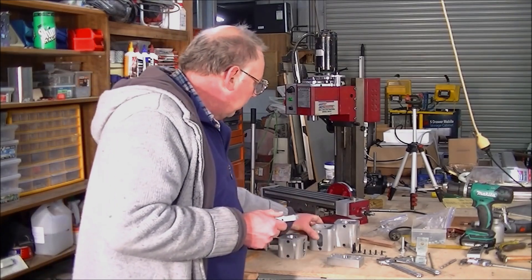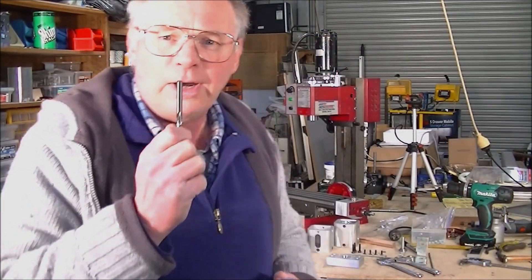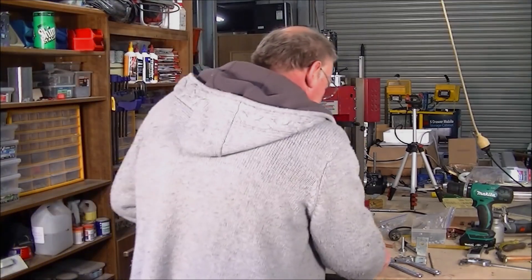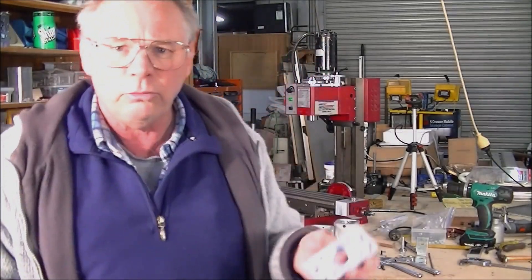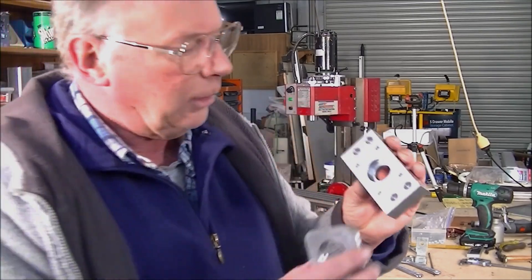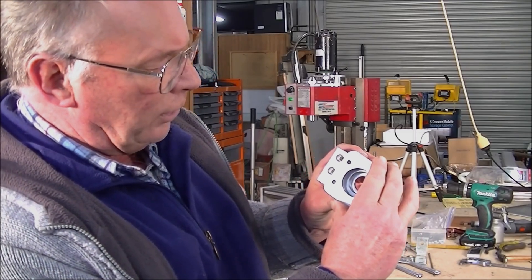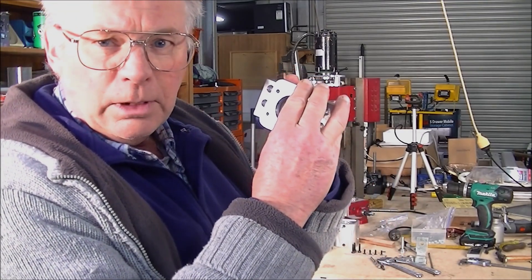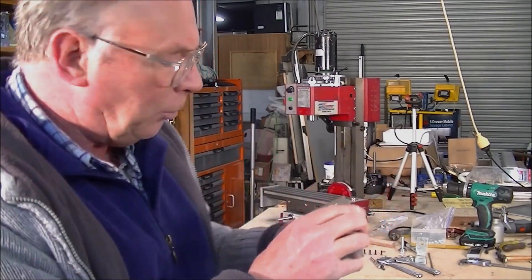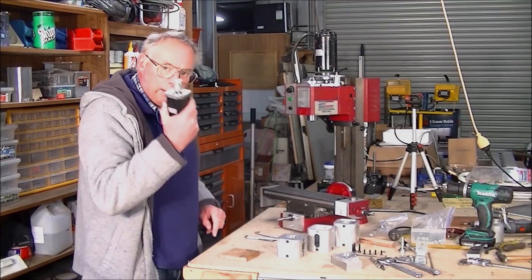To take any stress out of this coupling from misalignment — even if it's 10 or 15 thou — what I'm doing is drilling these holes oversize: going to 6.5 millimeter clearance to allow this to move in relation to this bearing pocket, which holds the ball screw shaft solid. So this is going to be able to move very slightly — half a mil in any direction, up, down, side to side — to get a perfect alignment between this shaft and the motor.